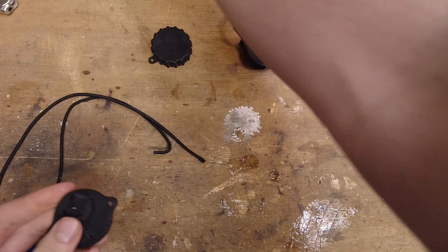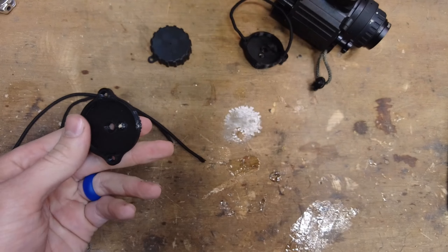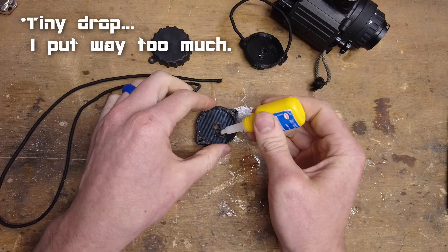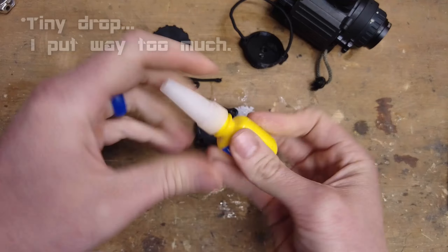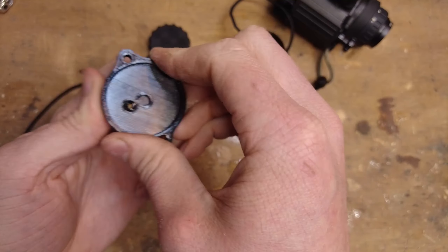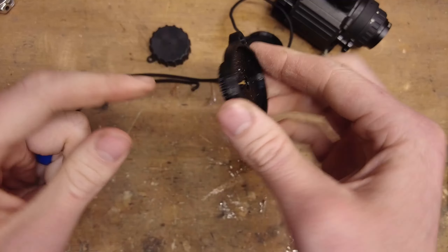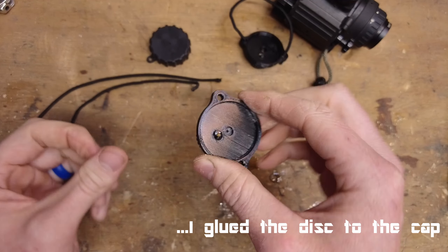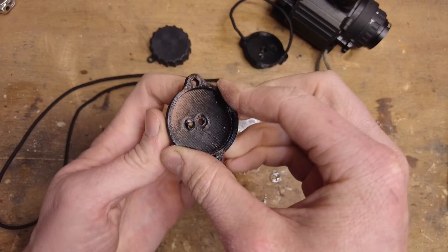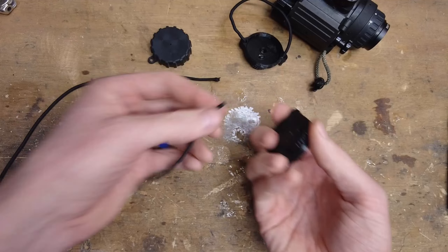Then you can just break the toothpick off. There will be a little bit sticking out on the front — just take a knife and cut that off. Then take just a little drop of super glue and put it on the back end, just to make sure that the toothpick doesn't come out. I put a little bit too much super glue in there, so I want to make sure I don't let it sit and actually glue the disc to the cap. While that's drying I'll keep turning it a little bit to make sure it doesn't stick.